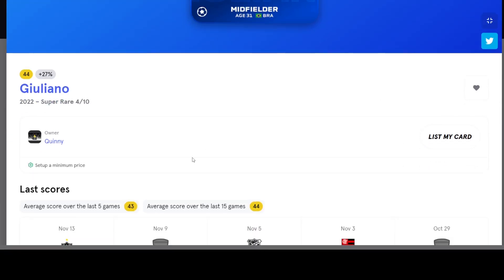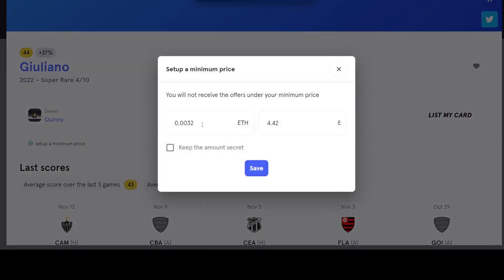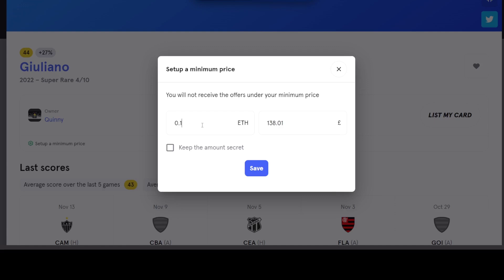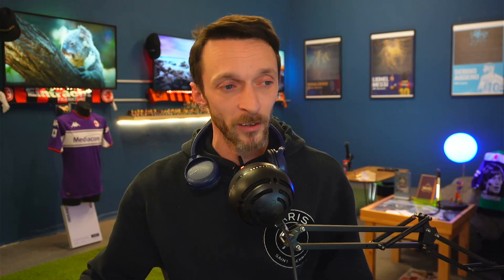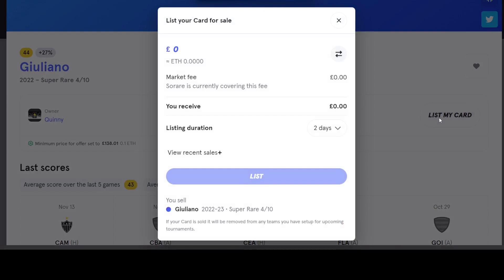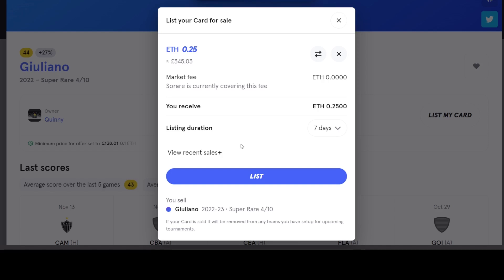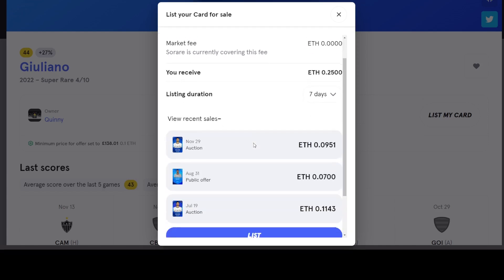If you want to list a card on the market, just click on the player and you've got an option to list your card. There is also an option to set a minimum price — a great tactic to ward away trolls that might try to get you on a bad deal. You can keep it secret or make it known that anyone interested needs to pay a minimum of X. To list a card, it's quite simply click list my card, choose your native fiat currency — I always do things in Ethereum. You select how much you want to sell the card for. There's no market fee for this transaction, and it tells you how much you'll receive net if the sale goes through. You can also decide how long you want to list it for and see recent sales history.